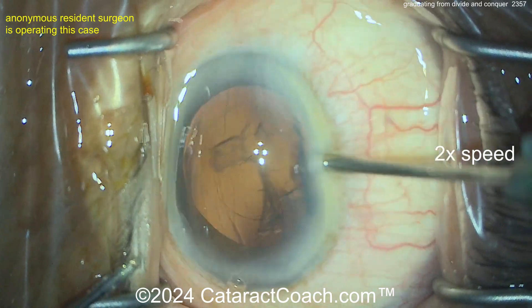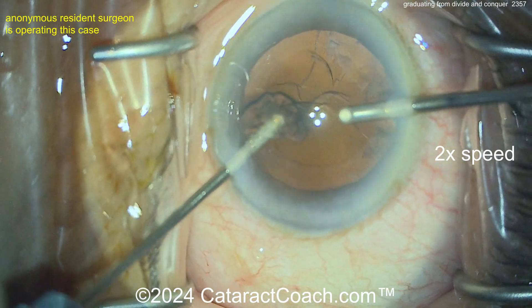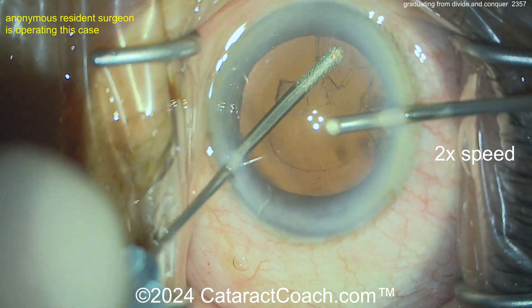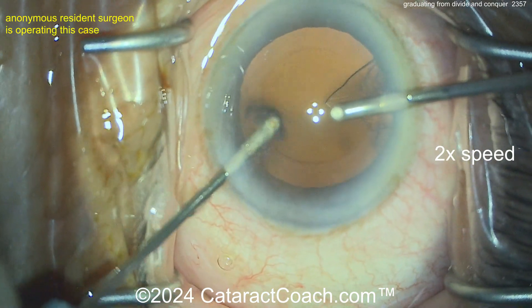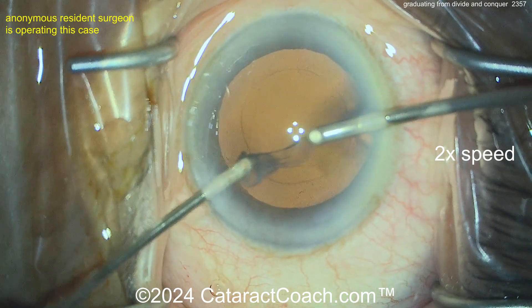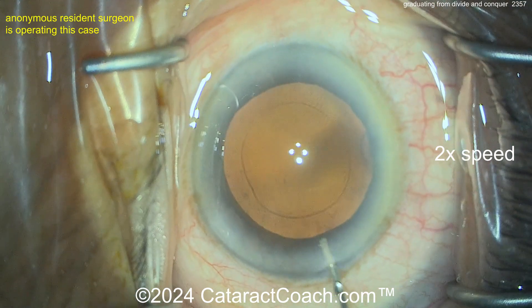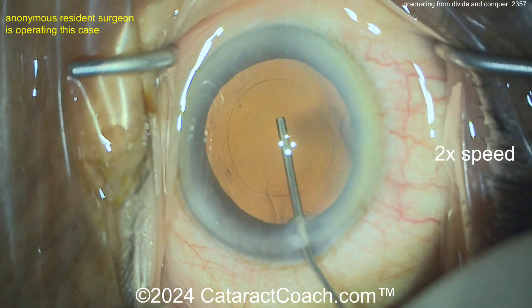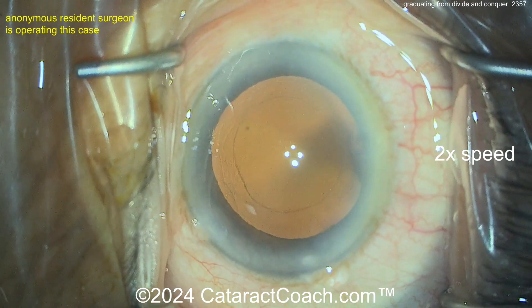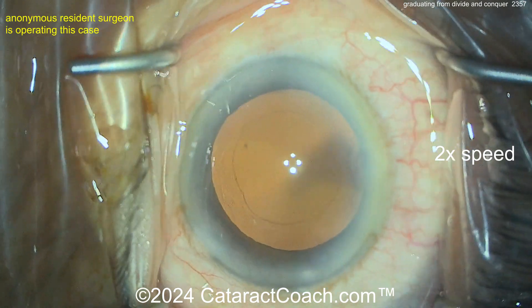I liked your divide-and-conquer slash stop-and-chop technique, but I think you can just go to straight stop-and-chop. You don't need that extra groove — just split it in half. I have a video showing how after you crack it in two halves, you can use the chopper to pull one half away, create a gap, then use the phaco probe with vacuum to bring the other half up.